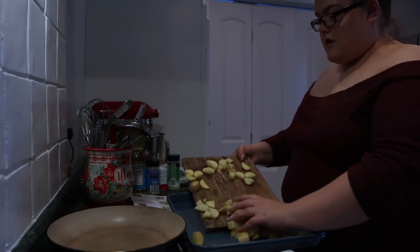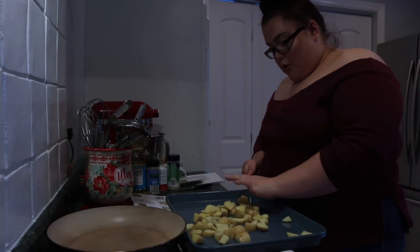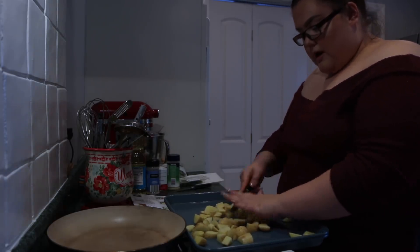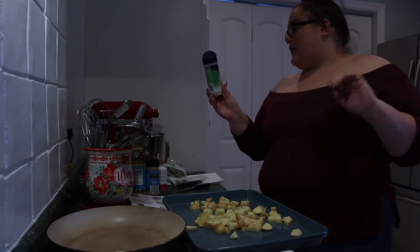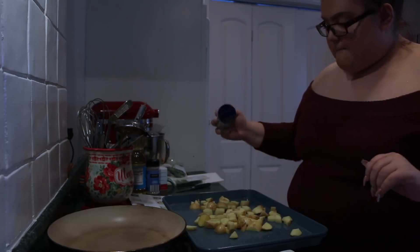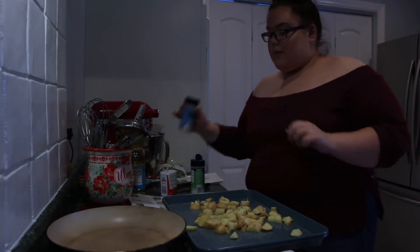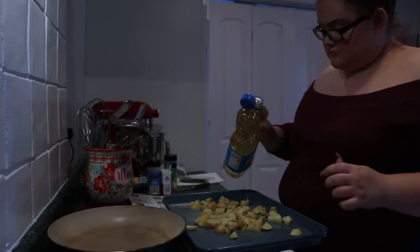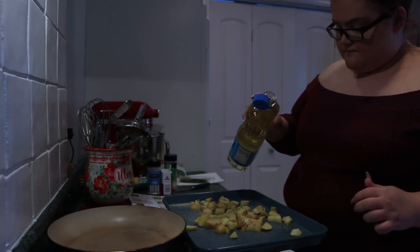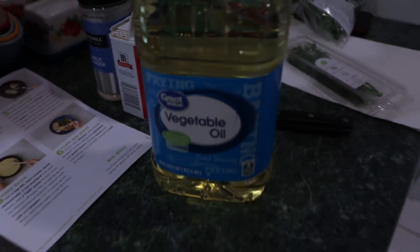Now that I have my potatoes all chopped up, I'm going to put them on this baking sheet. It says to add salt and pepper, but I'm going to add garlic sea salt and regular pepper, and then a little garlic powder. Then drizzle a little vegetable oil - do it very carefully. So it should look like this: a little salt and pepper, garlic powder, and I use Great Value vegetable oil. Let's pop that in the oven for 25 to 30 minutes.